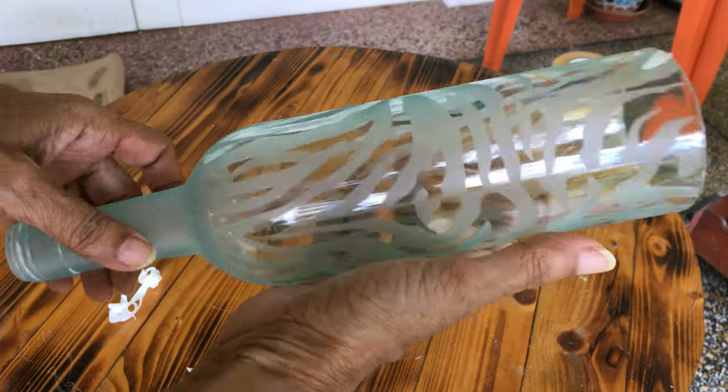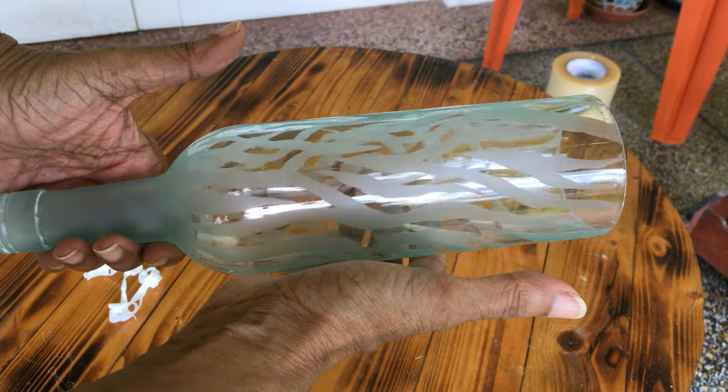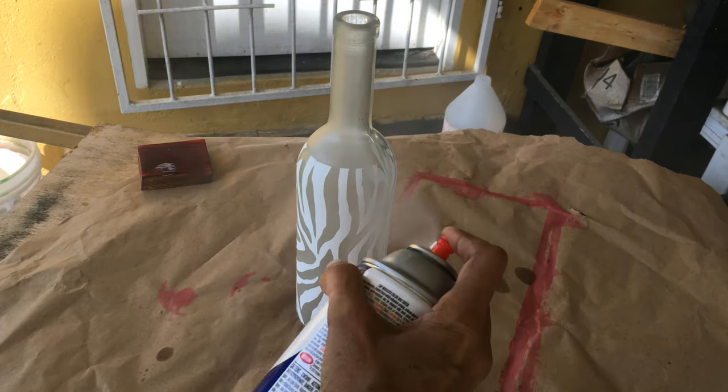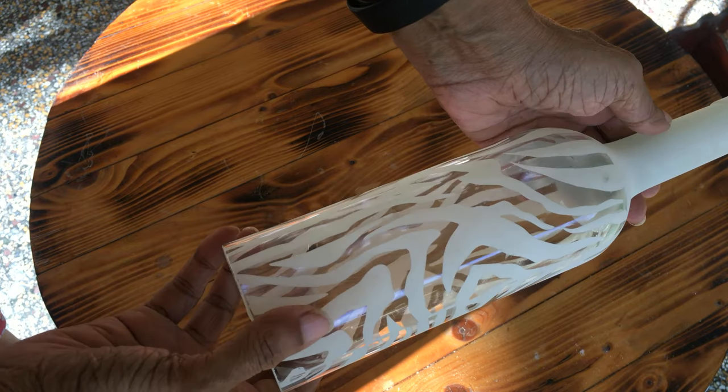I used a pencil to reveal the finished etched design. On the single candle holder, I used a special frosted spray paint which gave it a glass etched look.